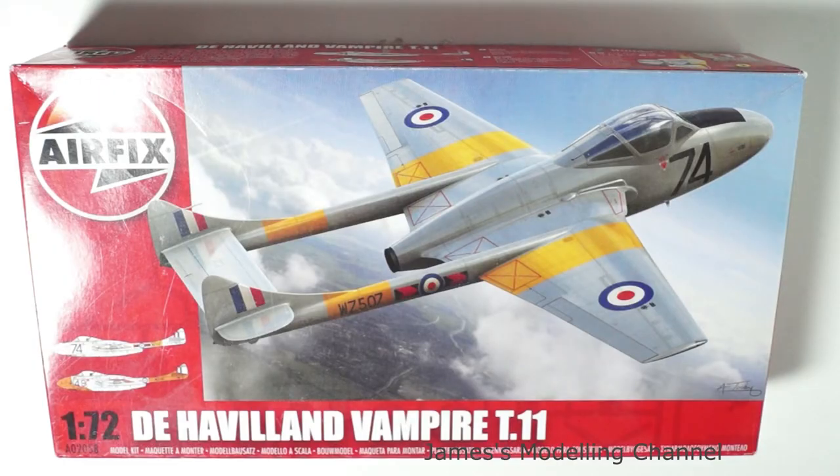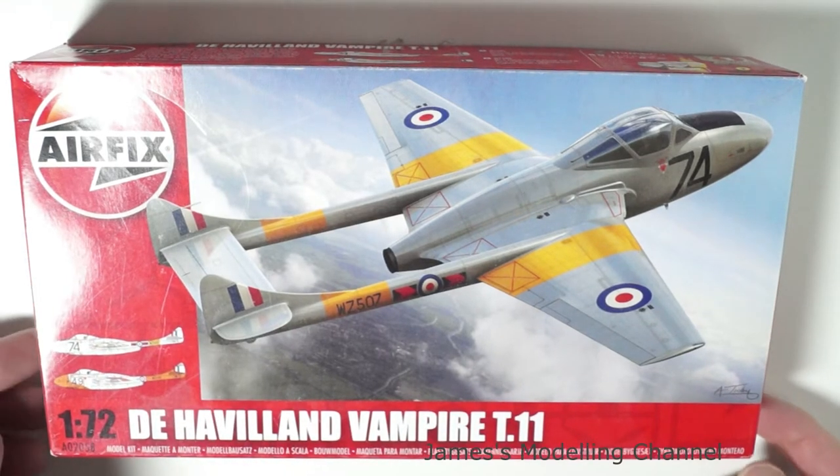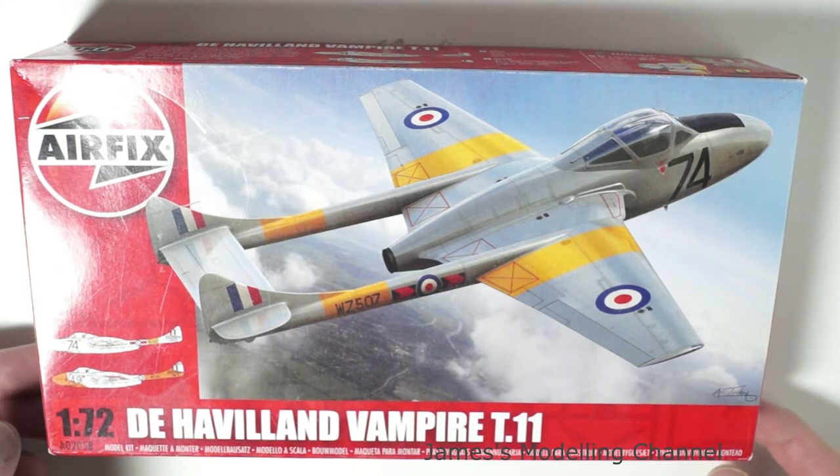Hi everyone, James here, back with another look inside the box. This is the Airfix 1:72 scale de Havilland Vampire Trainer T11.